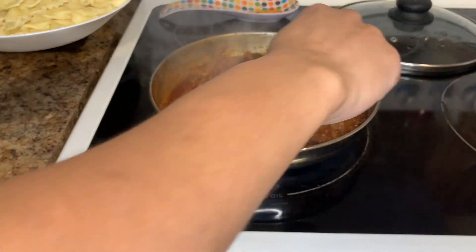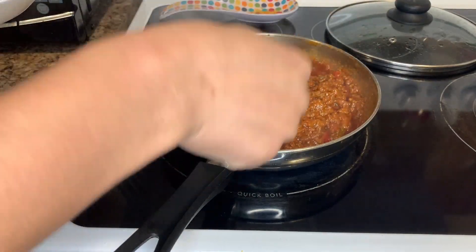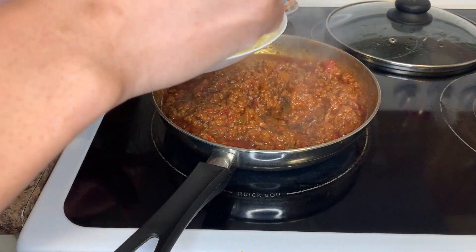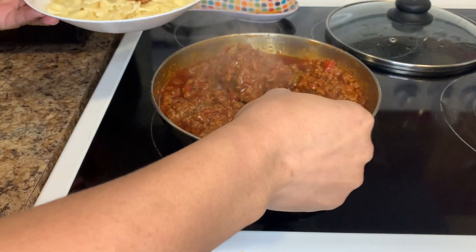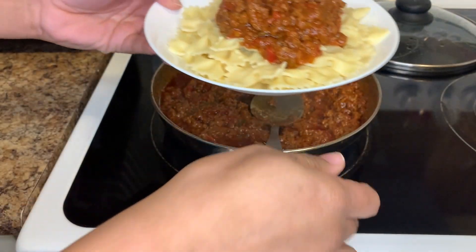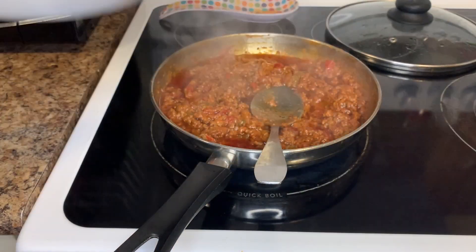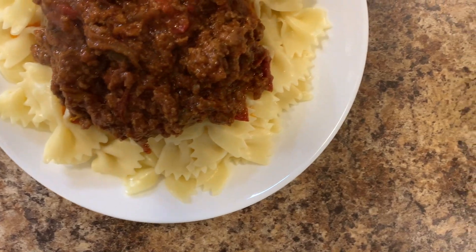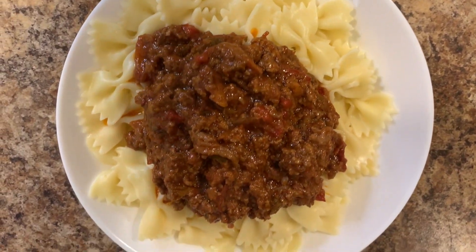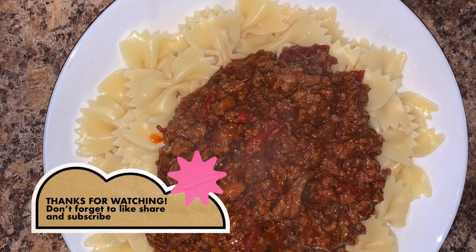Everything is done now — time to show the food! Oh my gosh, just take a look at that! Look at the rich color — you see how nice the color came out? That is what I'm talking about! Wow! Guys, thank you for watching. Don't forget to like, share, and subscribe. We really appreciate you. Thank you so much, see you in the next one!